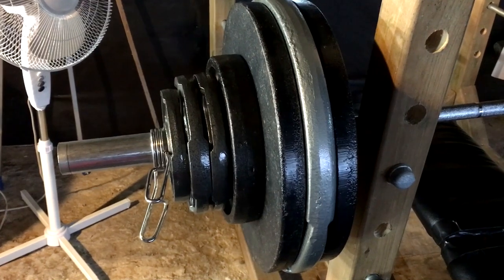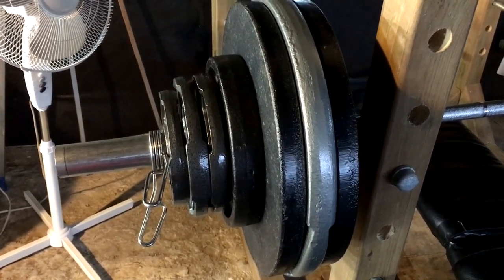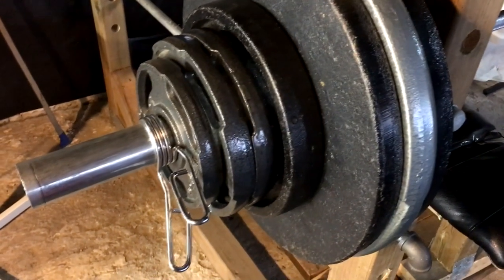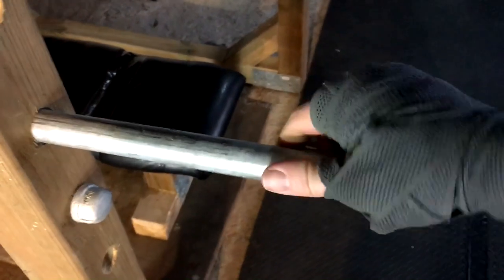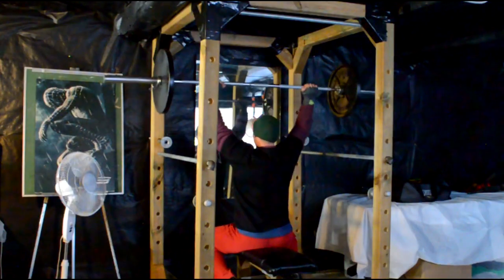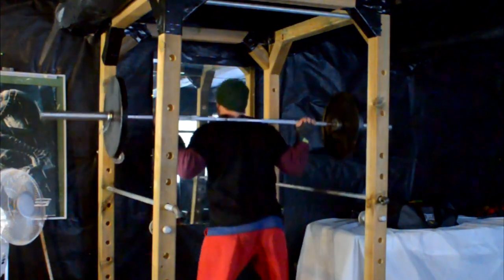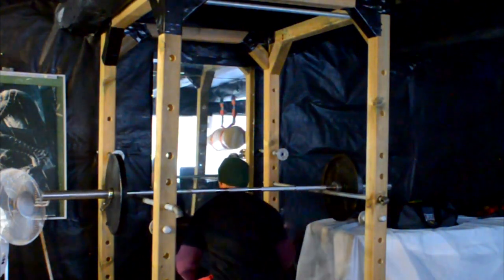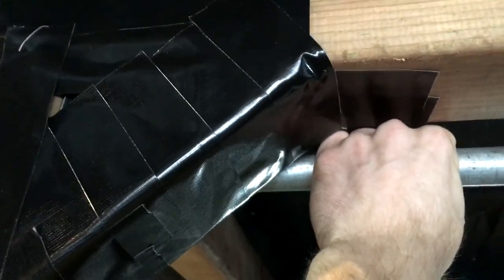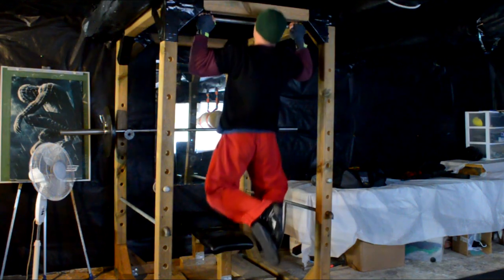I bought an Olympic bar and six Olympic plates off a guy using a classified app on my phone for 150 bucks — and he even threw in a bench. The other 90 pounds of weights I bought at the store for about 90 cents a pound. Just like a real power rack, this one has safety bars and pins you can adjust to perform a whole bunch of different exercises. I also put duct tape on the rack — not only because I love duct tape, but so I could easily slide my hands along it without worrying about splinters.